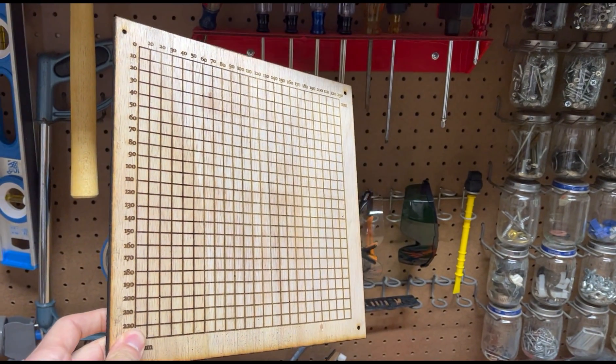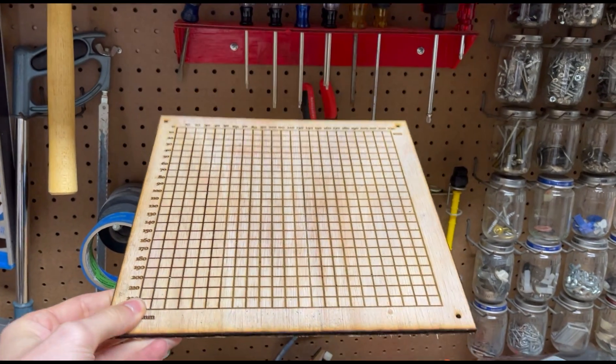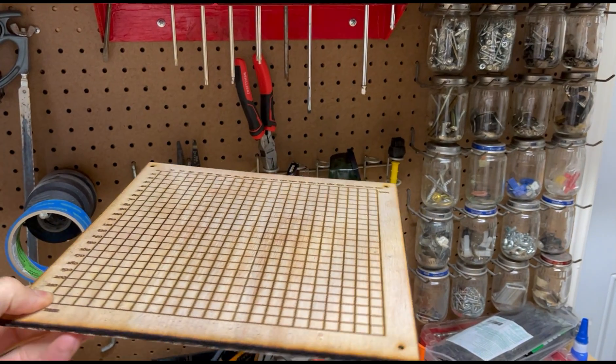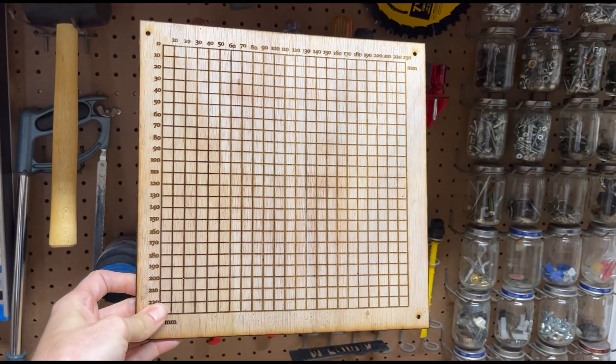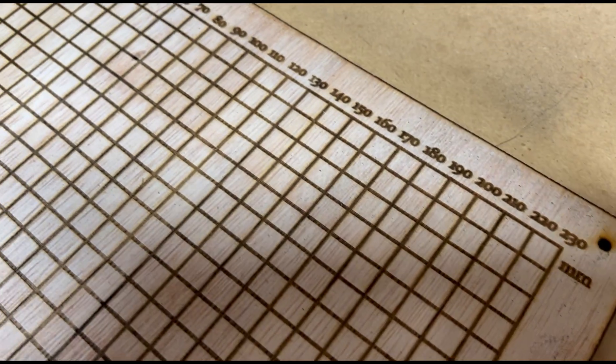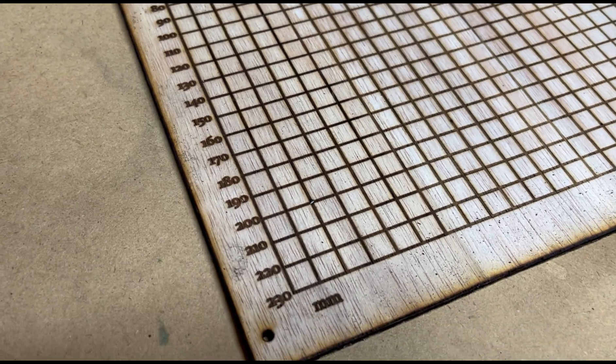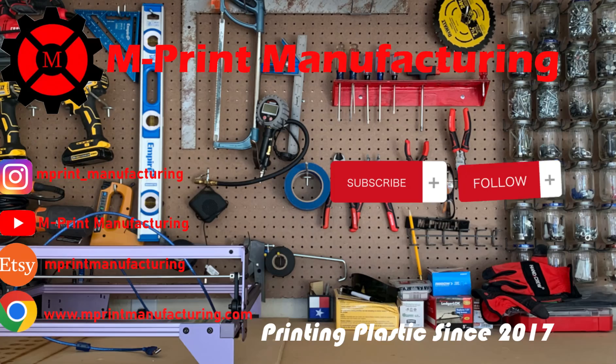Here's the finished part, all engraved and cut out. It actually turned out really good. I might add some stain to it to really bring out the engraving on the wood, but I'm proud of what I was able to make using free softwares online. Thank you all for watching — check out the links in the description below. If you like what we do here, please leave a like and subscribe to our YouTube channel. Hope your laser cut projects turn out awesome, and I'll see you all in the next video.